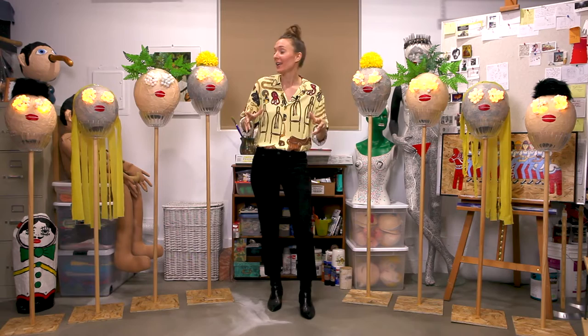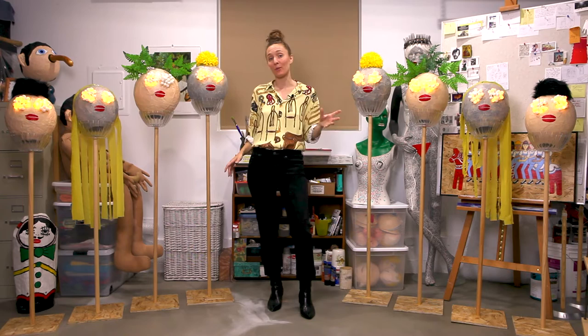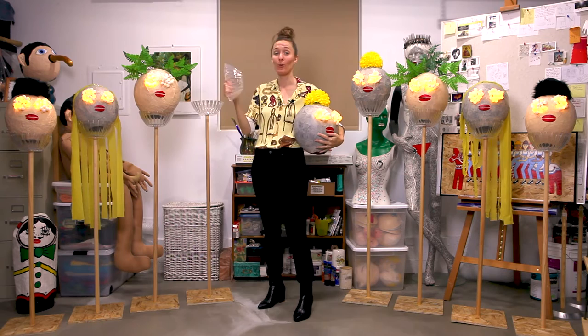The controls for the lights actually stick out on the backs of the heads. I made the poles and stands out of affordable wood from Home Depot, and the plastic bowls that the heads sit in are from the 99-cent store. It might be a little tricky to see on camera, but each of the heads are sitting in two bowls right now.